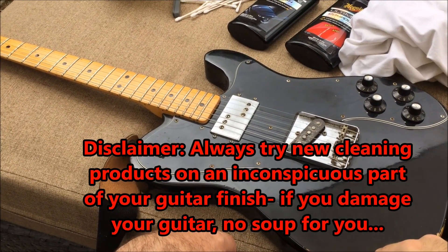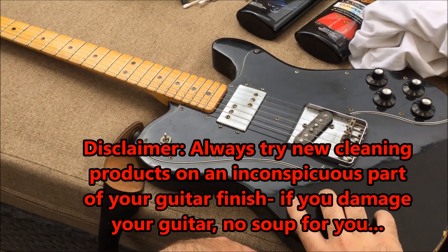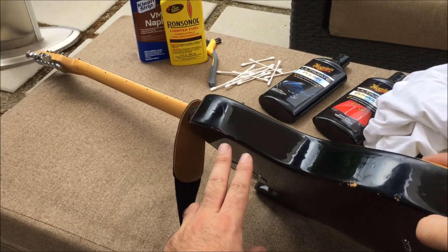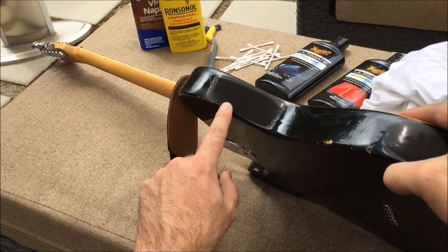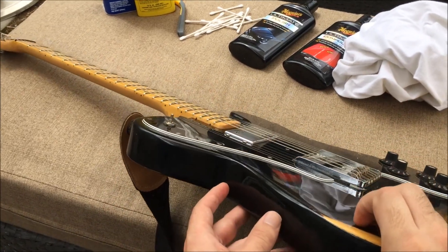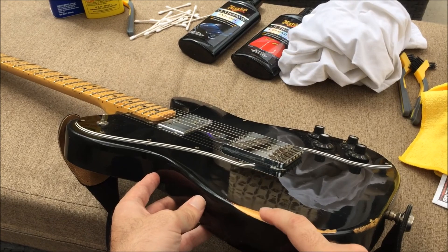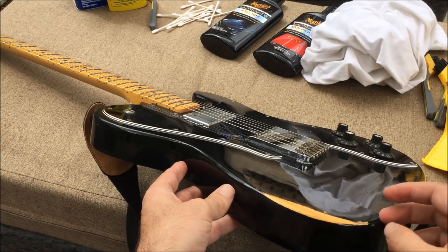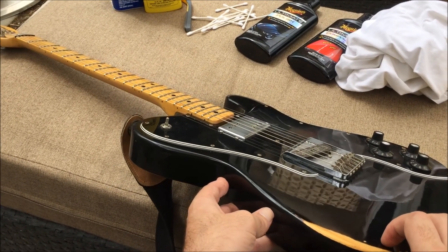Today we're going to talk about how to get old gummy, gunky nitrocellulose finish to look good again. On this guitar — a '76 Tele Custom — you can see there's a gummy, hazy area in the finish. I'm not really sure what's going on with the finish on this particular guitar. It seems like there's a clear coat and then black on top of it, or something. I don't really know how these old guitars were finished from the factory — this may be refinished.